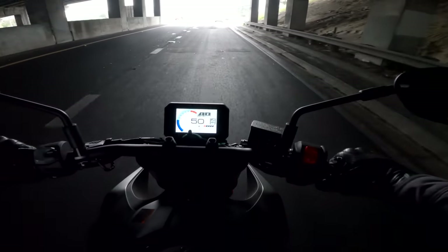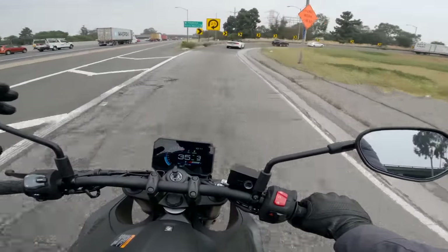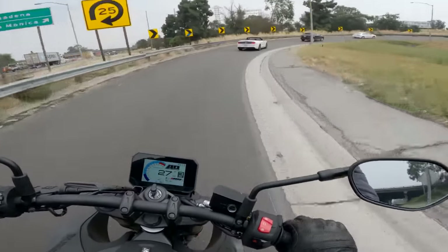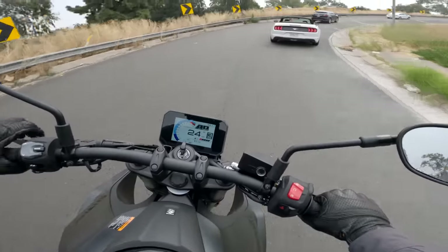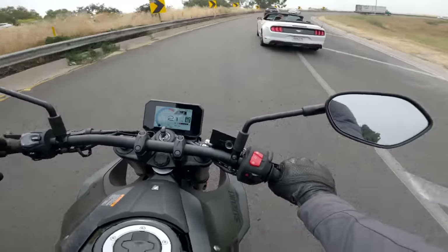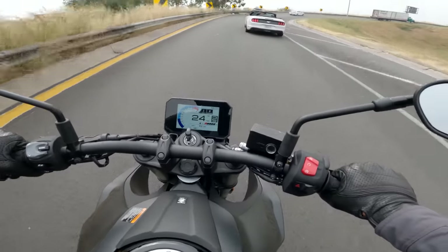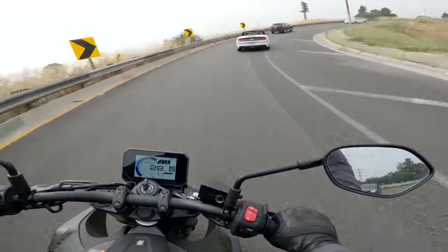The vibe it gives me is KTM 890 Duke — that was kind of the first thing I thought of when I sat on it. It's been probably six or eight months since I rode an 890 Duke, so take that with a grain of salt. But that was kind of the first thing that struck me. The bike's character in general isn't wholly dissimilar from a KTM Duke either, which I'd like to talk about later.